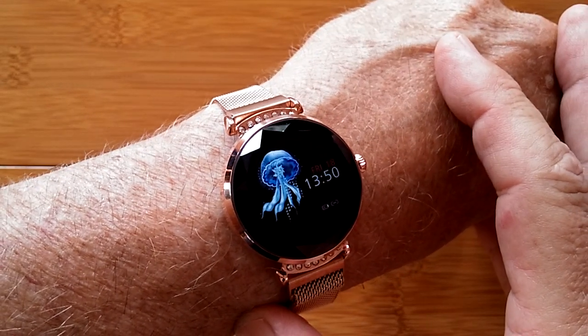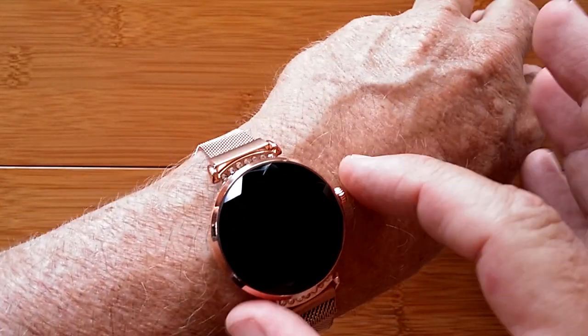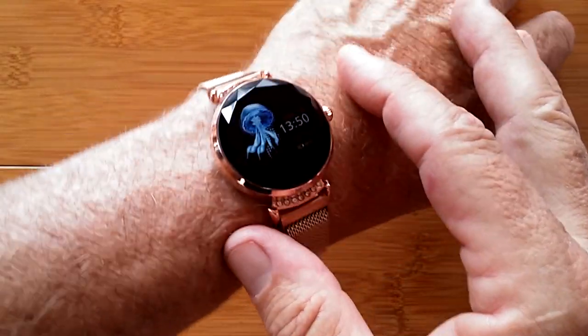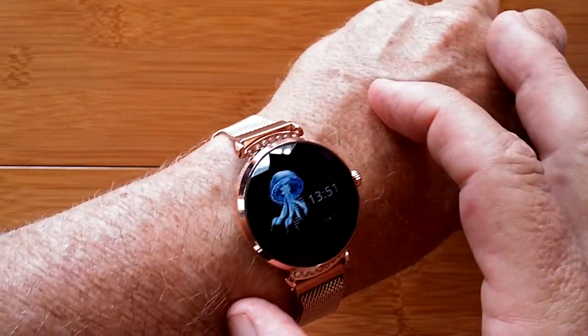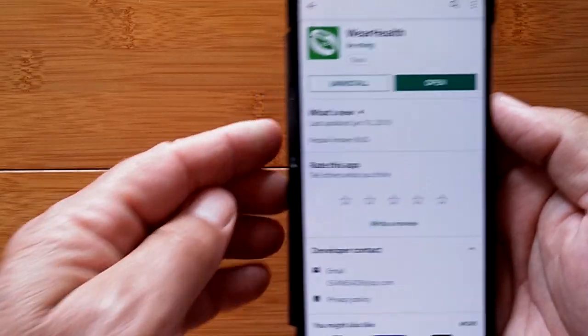The jellyfish watch face is actually animated as well. It defaults to 24-hour time, but you can change it to regular 12-hour time using a switch in the app once you get it tethered. Speaking of tethering, let's take a look at that.